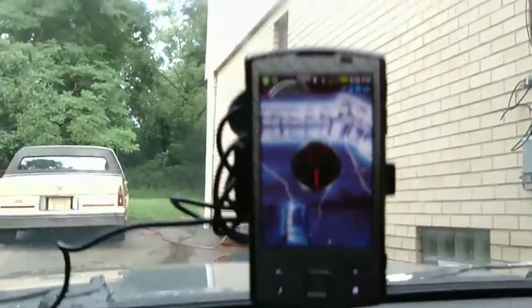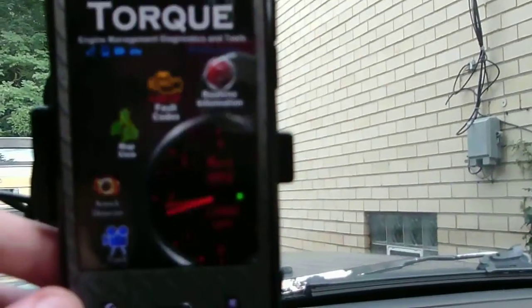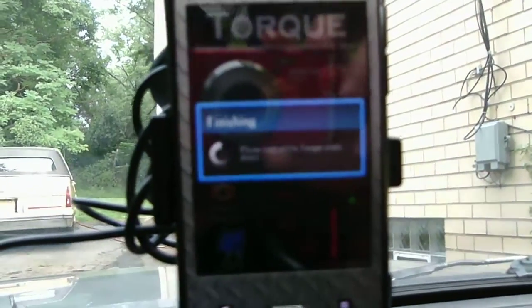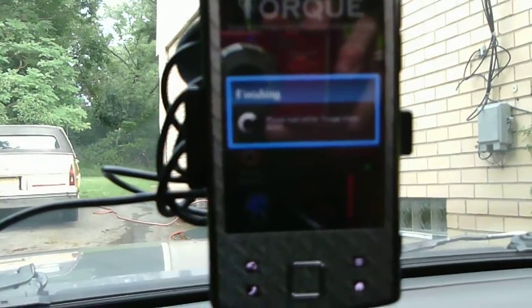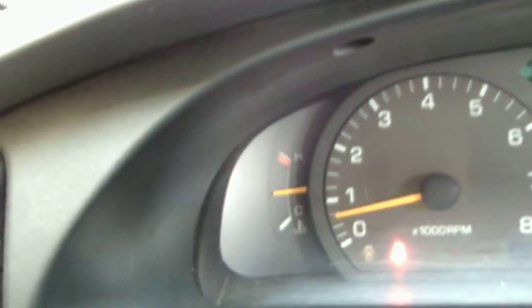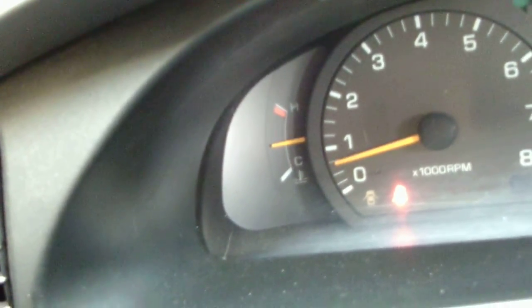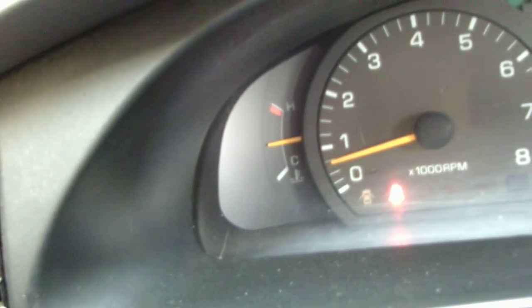And that's how you do it. After you're done, just go ahead and hit back, turn off Torque, and wait for it to exit. Sensor's clear, car's running, and that check engine light is off. Now it'll come back on after five or six trips, but the whole point is — I know the sensor is bad. It just makes my gas mileage worse.